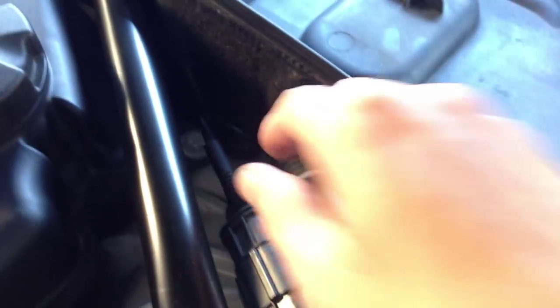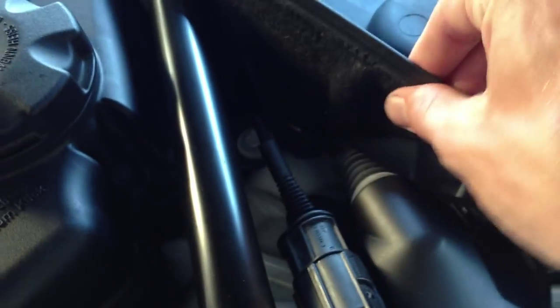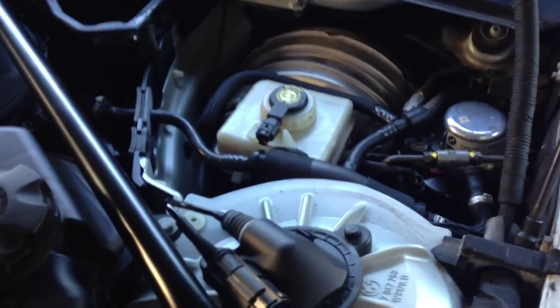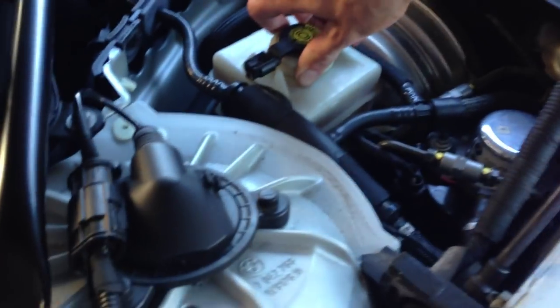On the driver's side strut tower, this particular car is actually missing the screw, but it looked like there would be some sort of a rivet or another screw that holds this housing onto the strut tower. Since that's not the case, there's a piece of trim here as well — we'll lift this up, kind of work it around the actual hinge, get this out of the way, and then remove this piece straight up. Once that piece is removed, we have access to the master cylinder and our fluid reservoir.